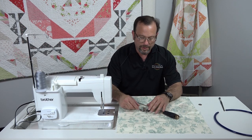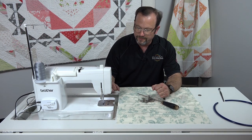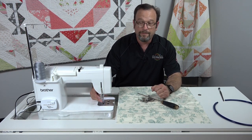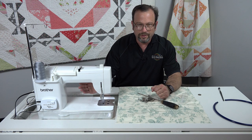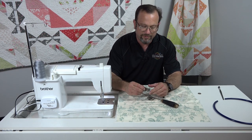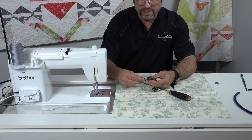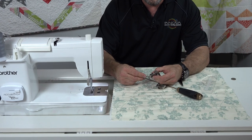So when you're changing your machine over and you've gotten your AccuStitch completely installed, you'll need to change your foot. Your factory Brother, Juki, Janome — different models of machines will have come with what they call a free motion foot. This free motion foot is a spring-loaded foot, but it doesn't have a height adjustment screw on it.